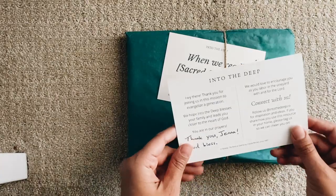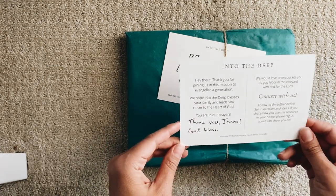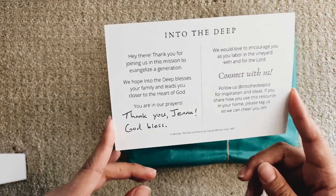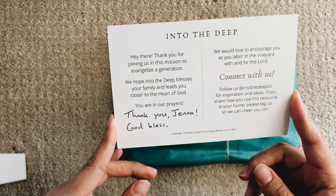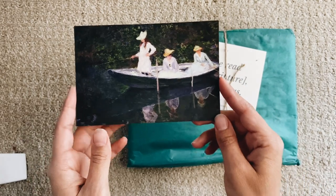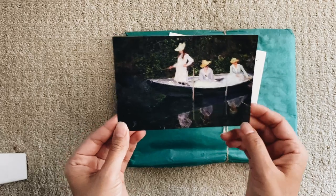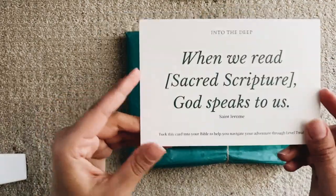It comes with this little postcard: 'Thank you for joining us in this mission to evangelize a generation. We hope Into the Deep blesses your family and leads you closer to the heart of God. You are in our prayers. We would love to encourage you as you labor in the vineyard with and for the Lord — connect with us.' This is beautiful; I want to hang it on our little bulletin board.